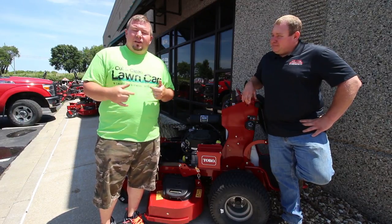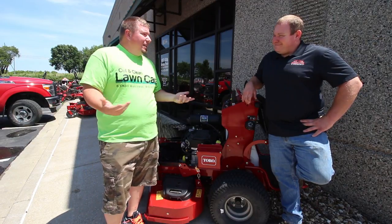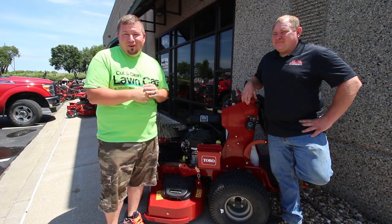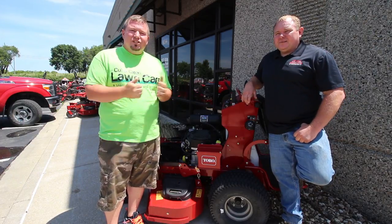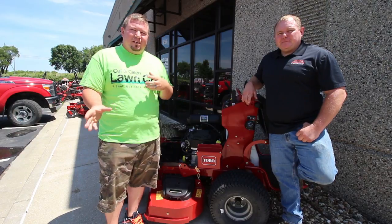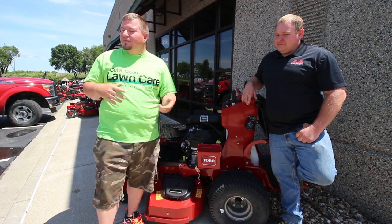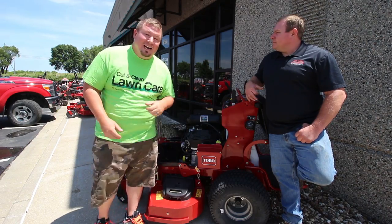I had some rain this morning, got the day off, and I'm mowing hard Friday. I wanted to swing by because I was having issues leveling the deck myself — obviously I'm not the most mechanically inclined person in the world. He offered me to come down and said he'd show me how to do it and look at some things to watch for, because every mower has its pros and cons.